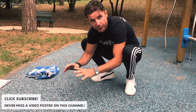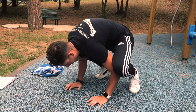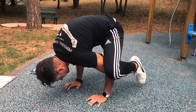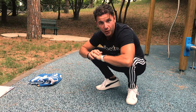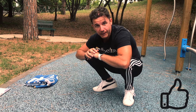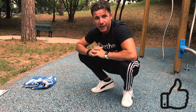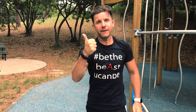Thanks for watching my video. Remember to subscribe to my YouTube channel and smash the like button — it will take less than a second for you but it's really important for me to stay motivated. Stay strong, stay healthy, stay fit, stay connected with Calimarco PT.